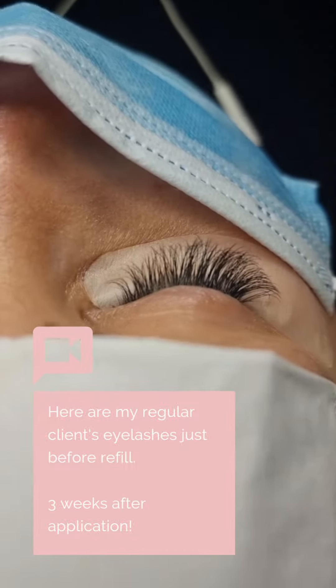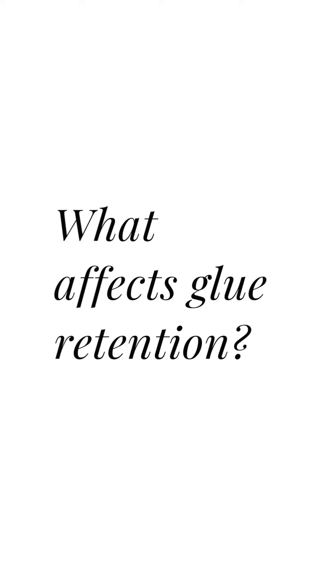Here are my regular client's lashes just before the refills — that's three weeks after application. So what affects glue retention if it's not the actual glue?